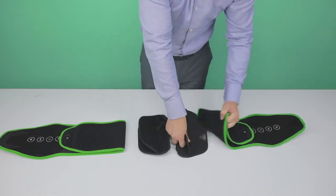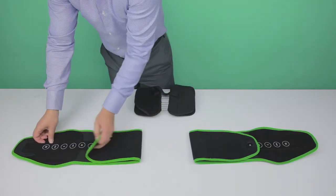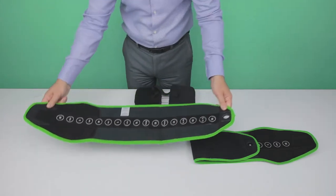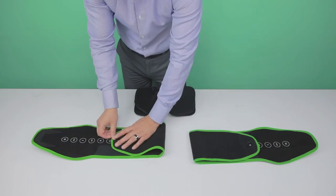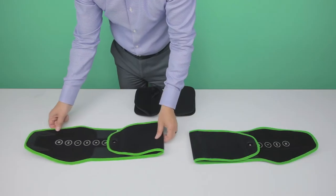Select the desired size from the available sizes, extra small to 5 extra large. Place the size indicator over the desired size. Both panels should be set to the same size. Fold the end of the brace and press down firmly.